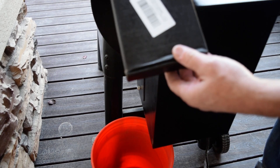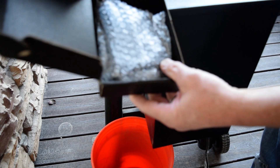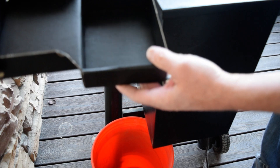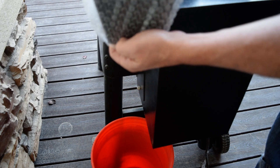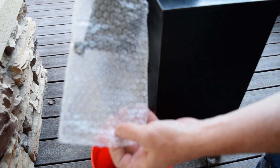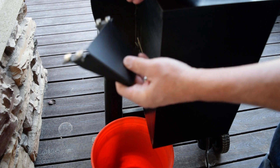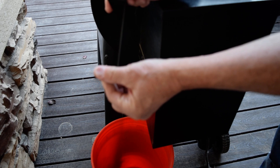Today I want to do a review — I want to show you my pellet helper chute for my Traeger grill. I just got this and it's actually really pretty slick. It looks like a simple product but it's really kind of cool. Let me just take it out of the box — it's a little magnetic chute.